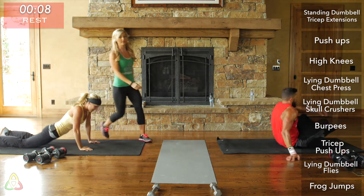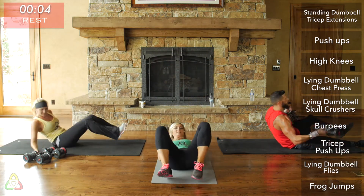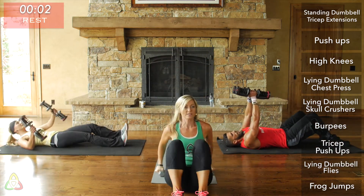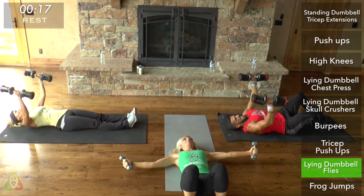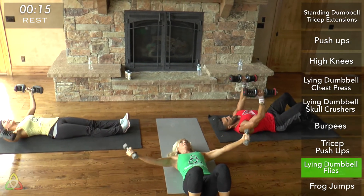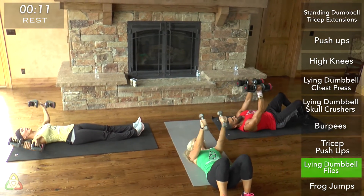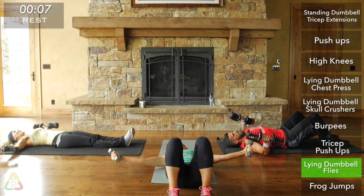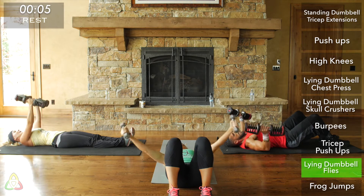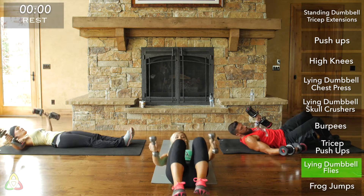Go right into lying dumbbell fly. My triceps are on fire. Two, one, go. Really squeeze that chest as you bring the weights up. You should feel a deep stretch and pinch in your chest when you reach full extension with the weight all the way at the ground, right before you lift back up. Two, one, and rest.